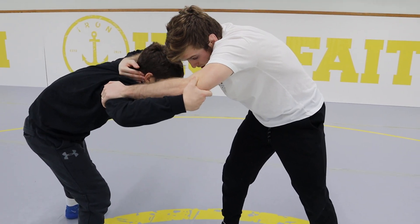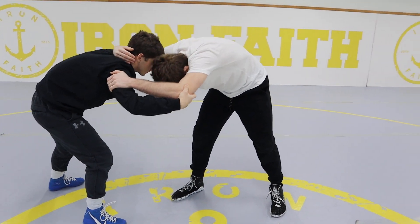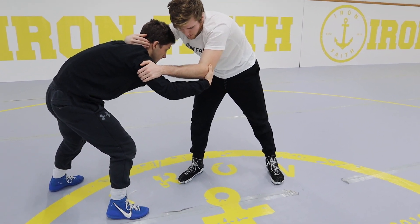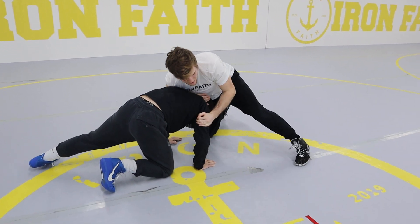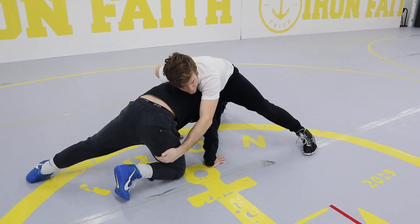My elbows are going to come up and I'm going to snap with my whole body — my head goes down, my chest goes down, I'm whipping the person down to the mat, right to where my forward foot is, and I step that foot back as I do it. Elbows up, snap down, and I land on top of the body.